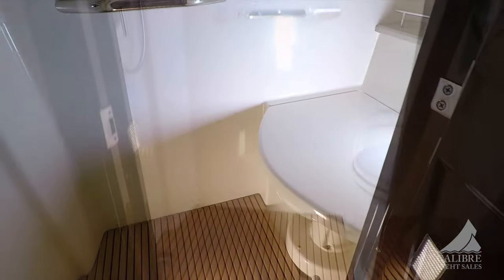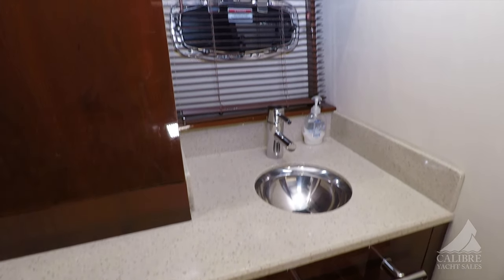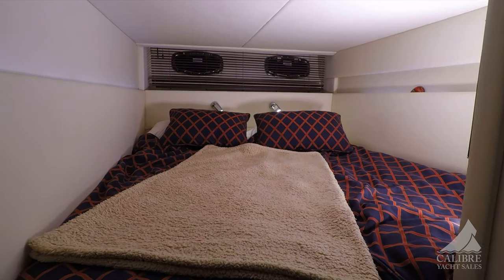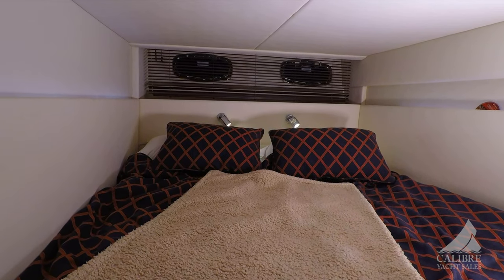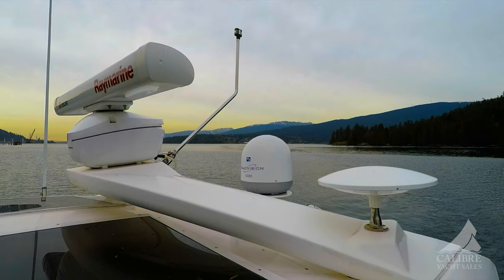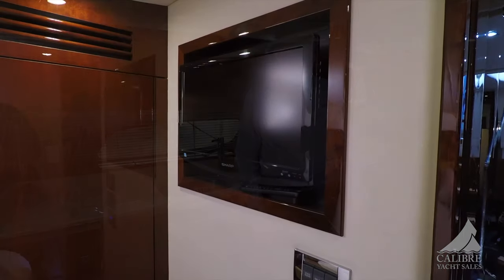Moving aft into the VIP cabin — you've got a combination head and shower, and a vanity sink just outside so you can wash up while the head is being used. Loads of storage back here and a hang-up locker. The cabin has a double bunk that runs port to starboard and sits just underneath the cockpit, but there's plenty of light to give you enough space and comfort to feel really cozy. There's a TV in here as well. The boat is equipped with TracVision — satellite TV — which locks onto your satellites wherever you are, so you can be in a remote location like Desolation Sound and still get a TV signal to watch football, hockey, or your favorite series.